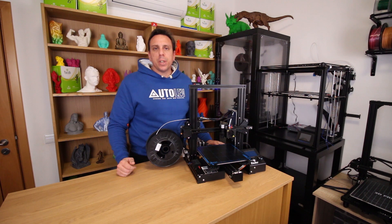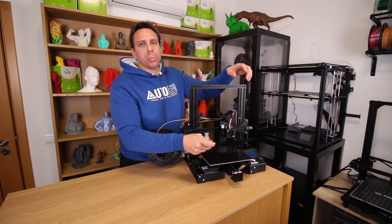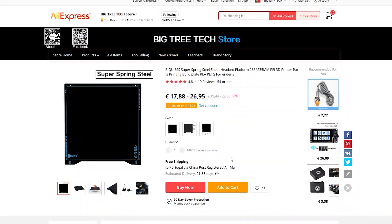Hello friends, welcome back. It's nice to see you here watching this video. Today we're going to test this build plate from Victory Tech. But first, let's see some specifications of this product. On AliExpress we find the BQ Super Spring Steel Sheet in the Victory Tech official store.